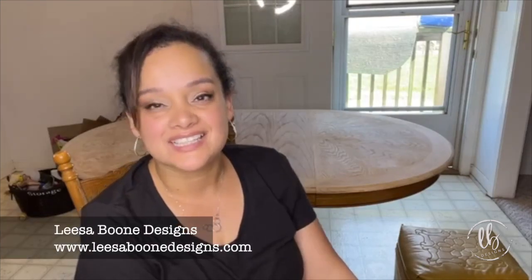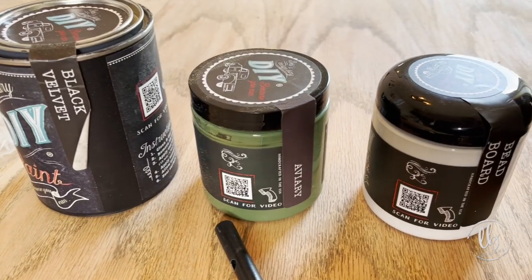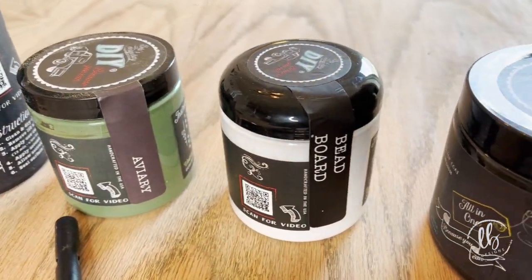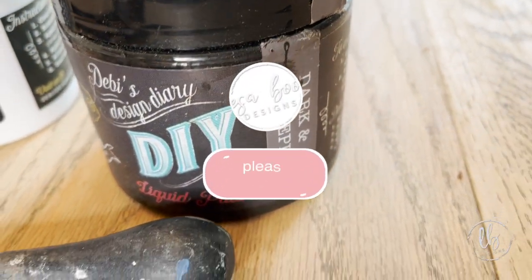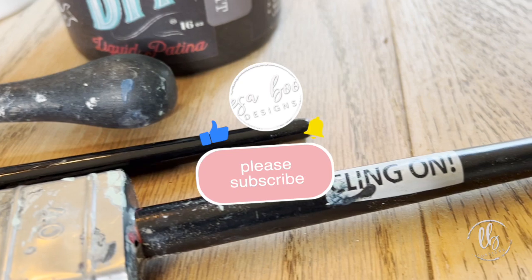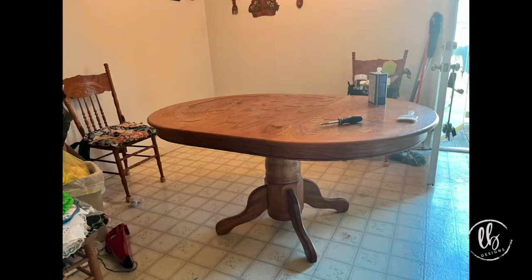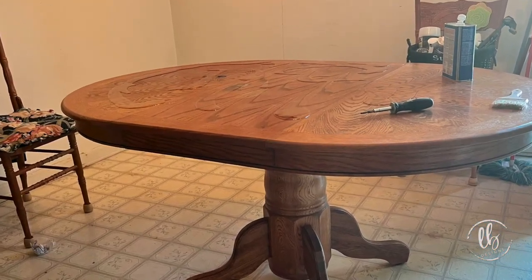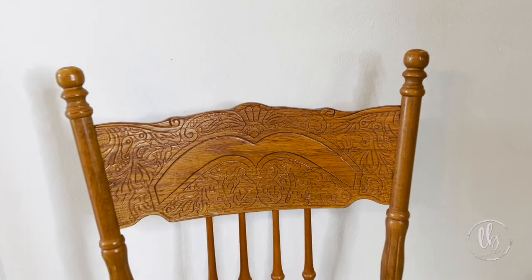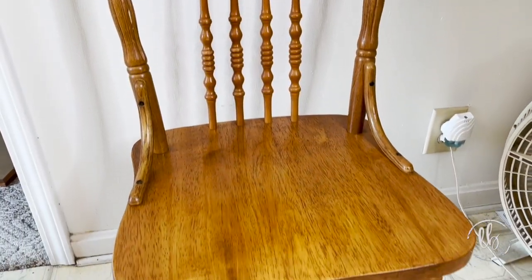I'm Lisa with Lisa Boo Designs, and today we are on location. Here's a pedestal oval table and a beautiful set of carved chairs that we're going to be giving new life.